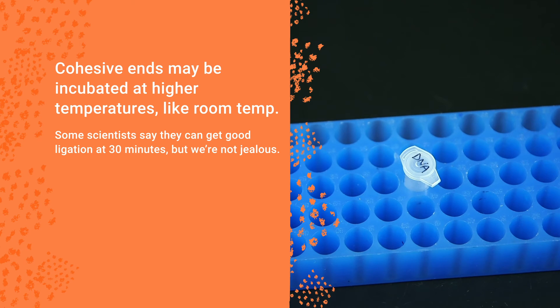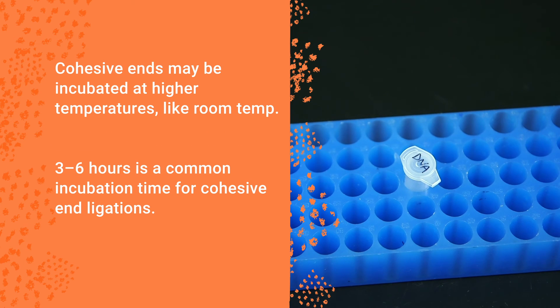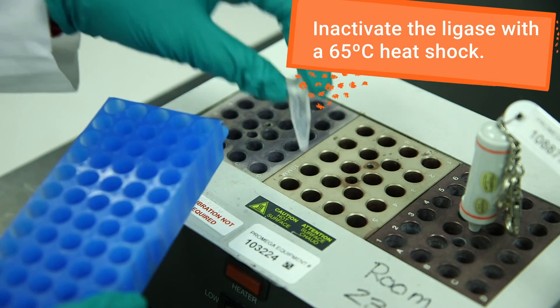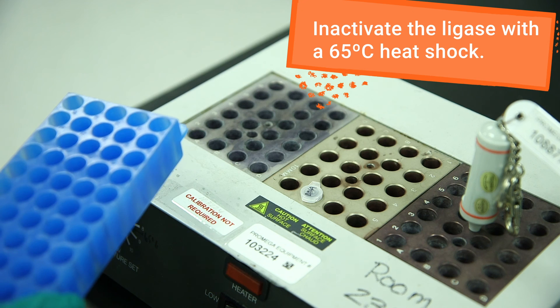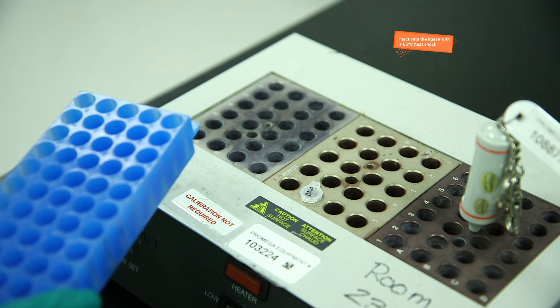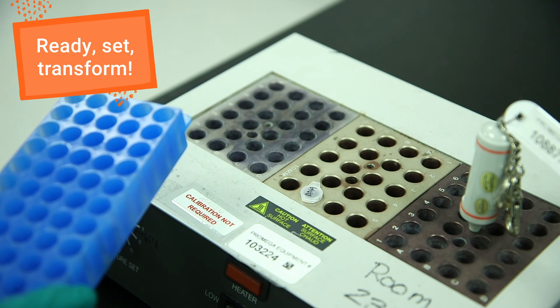Some experienced scientists find that they can get a sufficient ligation of cohesive ends from only 30 minutes of incubation, but 3 to 6 hours is more common. After incubation, inactivate your ligase with a 10-minute heat shock at 65 degrees Celsius. You're now ready to transform your competent cells with the ligation product.